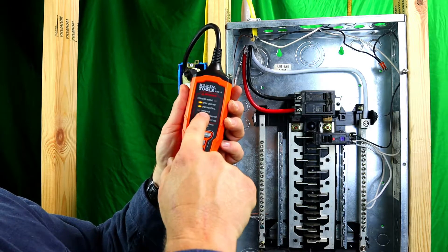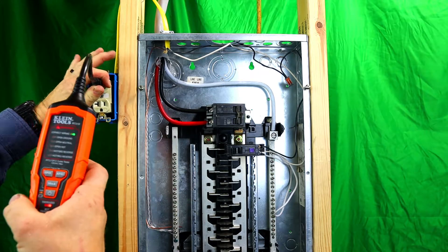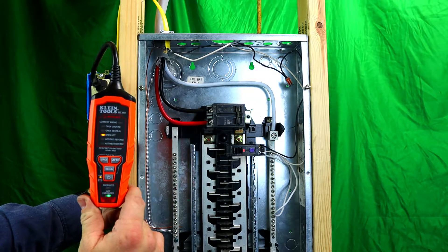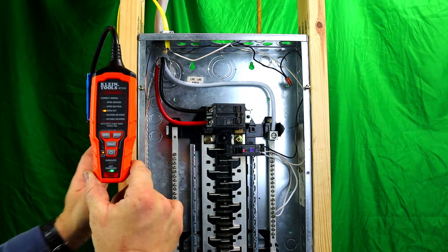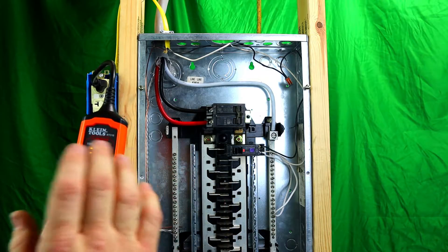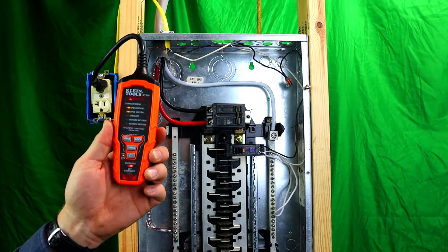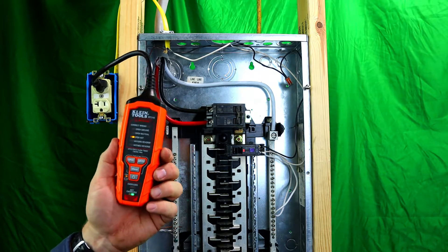Let me show you what happens when I hit the GFI. With the breaker fully on and the tester showing correct wiring and energized, I trip it with the GFI — now it shows not energized, open hot. Then we reset the breaker, plug back in — correct wiring, energized — and now we trip it with the AFCI. Boom, same thing: it trips the breaker, shows open ground and open neutral. No power here — it tripped.